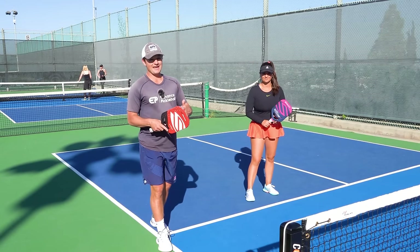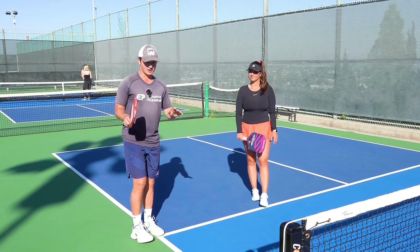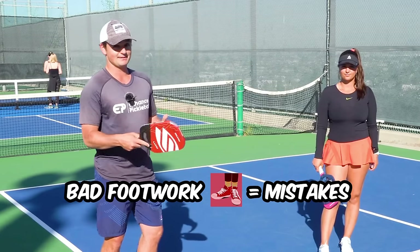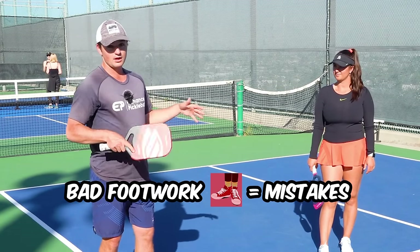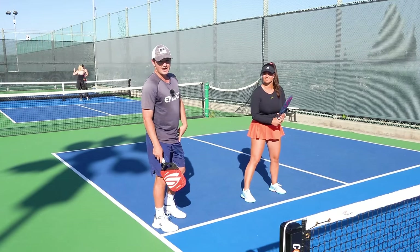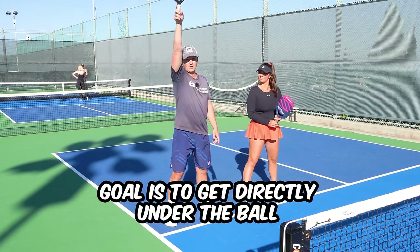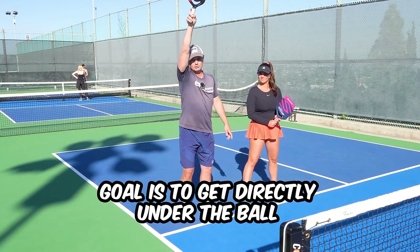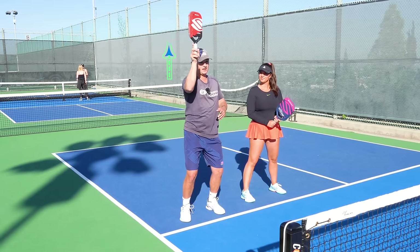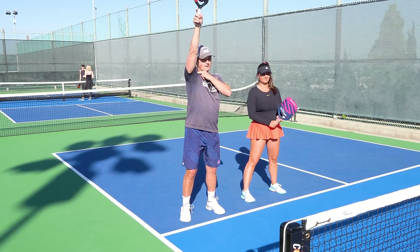Now I'm going to go through the main mistakes players make on their smashes. The first is footwork — I think footwork is the main place players make mistakes on all sections of the court, but for smashes it's especially important. The goal of your footwork on a smash is to get directly under the ball so you're hitting it with your paddle straight up. You don't want to be hitting a smash where it's out to the sides of your body. You want it right above the height of your dominant shoulder.